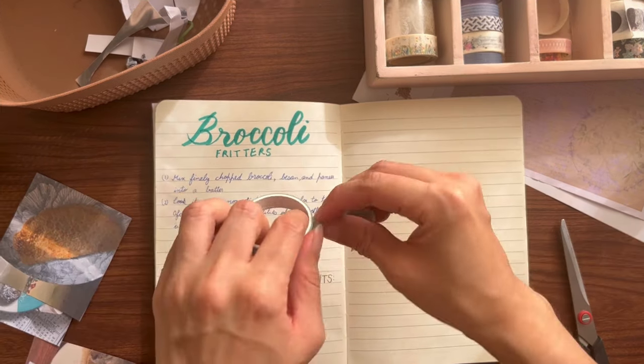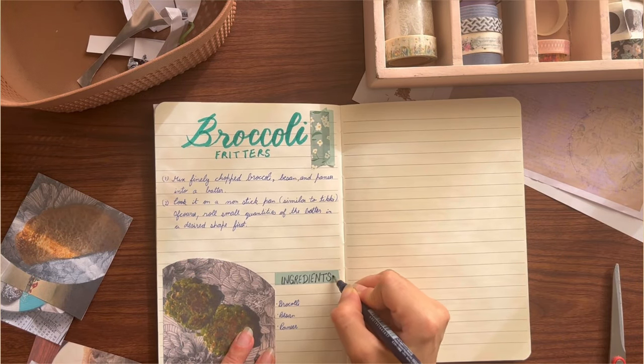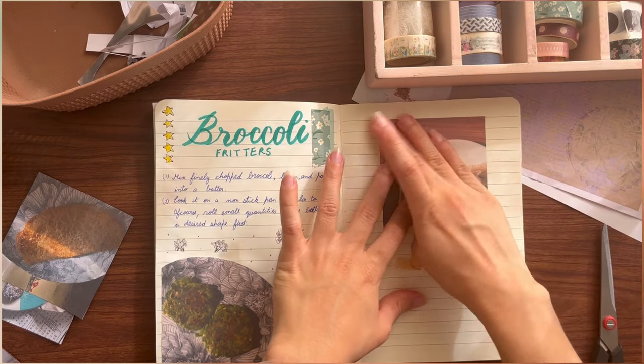I just realized there is no point in me talking — I can actually just have background music and whenever I have something to add, I'll say it in between. Also, these stars that I'm adding are the rating out of how much I like the recipe, and I think I'm going to add it for all the recipes.